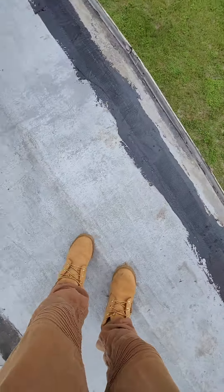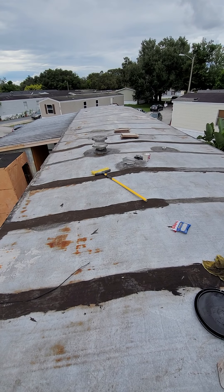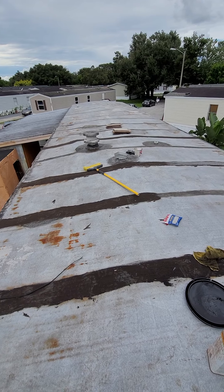And continue on to this whole roof. I'll come back in part two, guys.